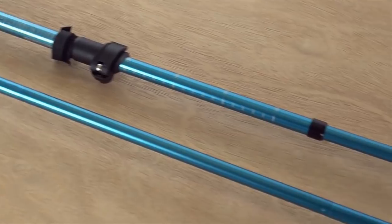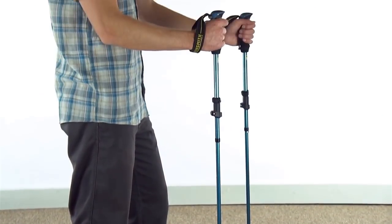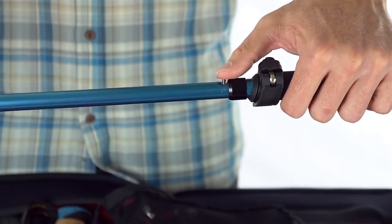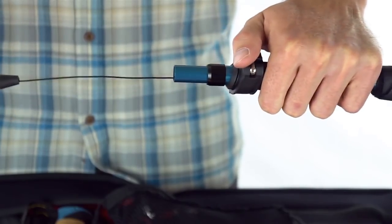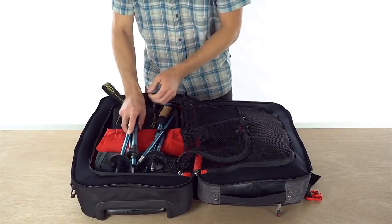The lightweight yet durable 7075 aircraft-grade aluminum will last for years to come. With four collapsible sections and vinyl-coated cables to keep them connected, the Halite breaks down into a tiny 16 inches, easily fitting into airline-approved luggage.